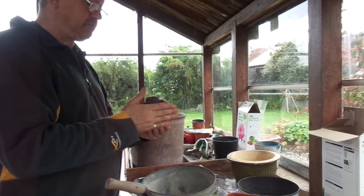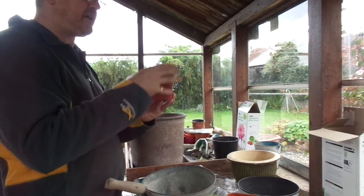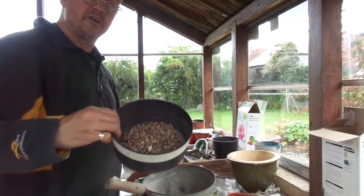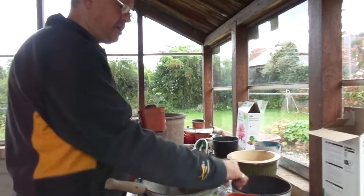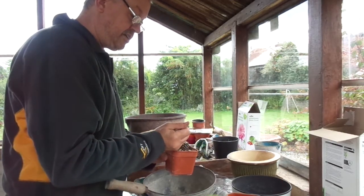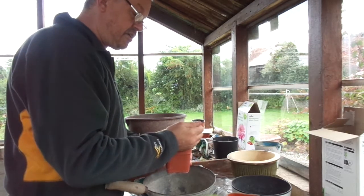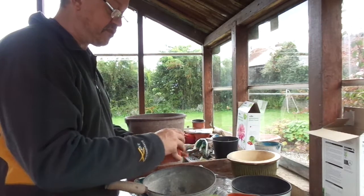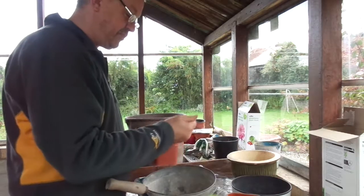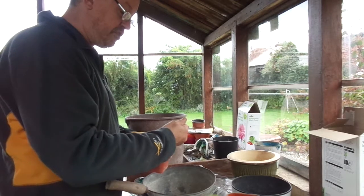I've got about a third to a half of an inch around the bottom of the plant where there's a space, and then I'll take some coarse horticultural grit and fill up. As I've said before, this topping not only aesthetically looks good — it's attractive to look at and it sort of looks desert-y — but more importantly it stops the top of the soil from washing away. Cacti always look good in grit.